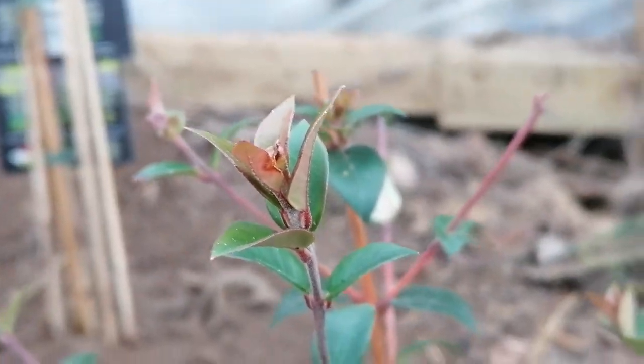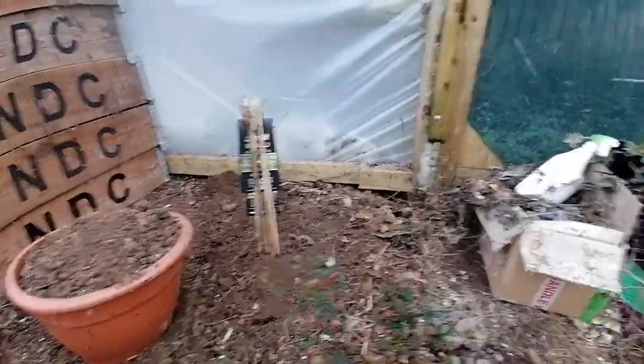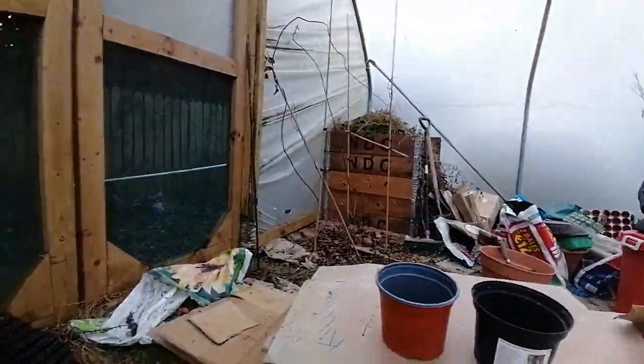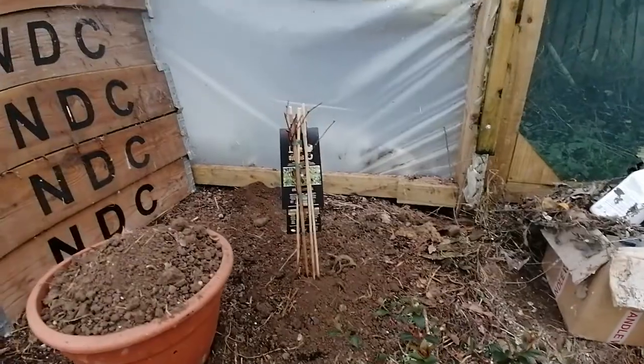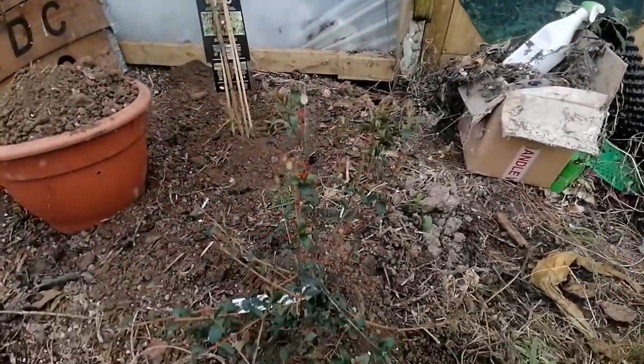Well guys, here we are. I just wanted to do a small update at the back of the polytunnel. It's probably going to be hard to see because most of the plants here are dormant, so there's no foliage on them, and it's actually quite a bit of a mess here as well — I really do need to clean this up.